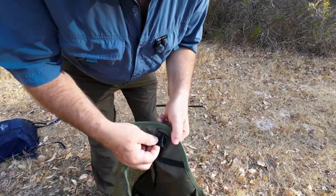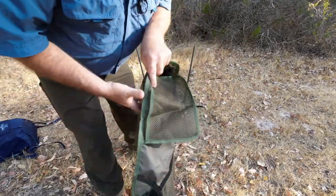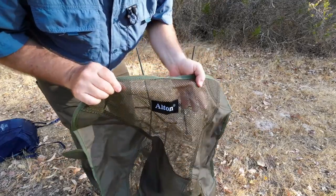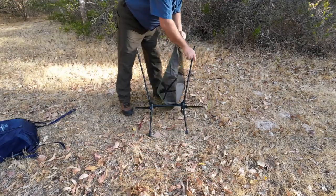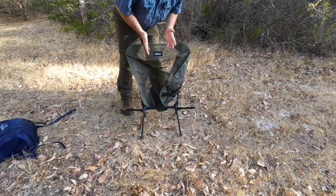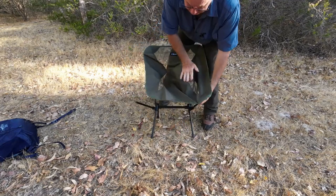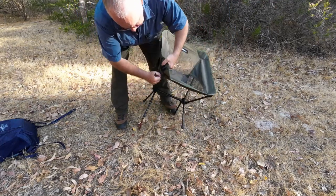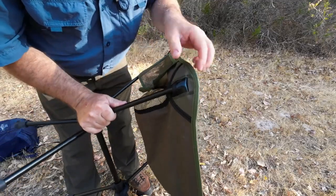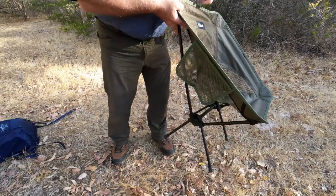With the seat material there are these little pockets where the points of the seat go into. They all look pretty decent. Taking it that the label means that's the top, so we'll put that on first. There's just enough give in the poles to pull them together to get this on easily. Give it a bit of a push and that's gone in fairly easy. Four points hold that seat in place.